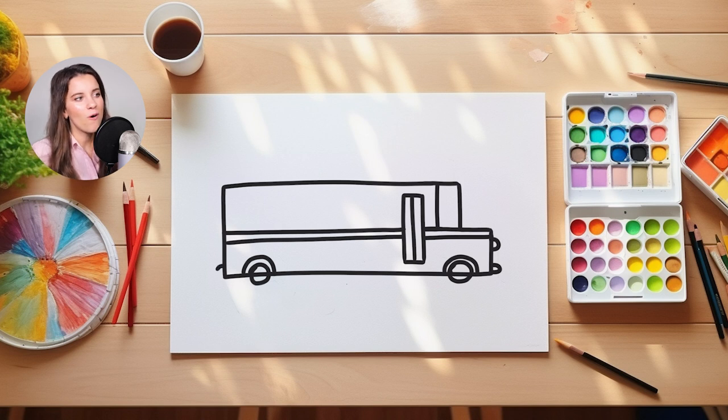I'm also going to add one more towards the back of our school bus as well, since there's always lights on the back of the school bus too. Then I'm going to add one more stripe at the bottom of my school bus.